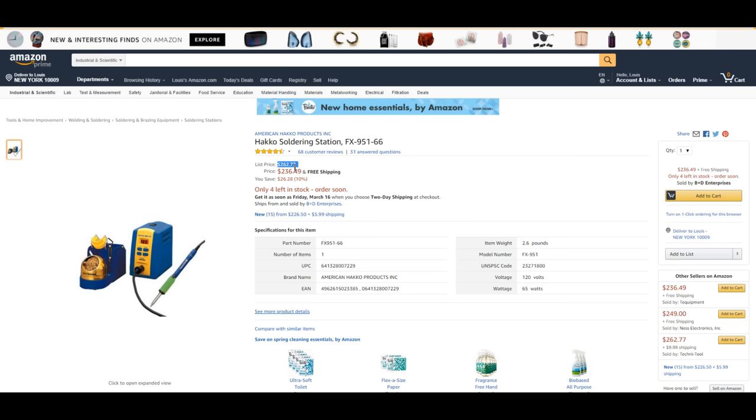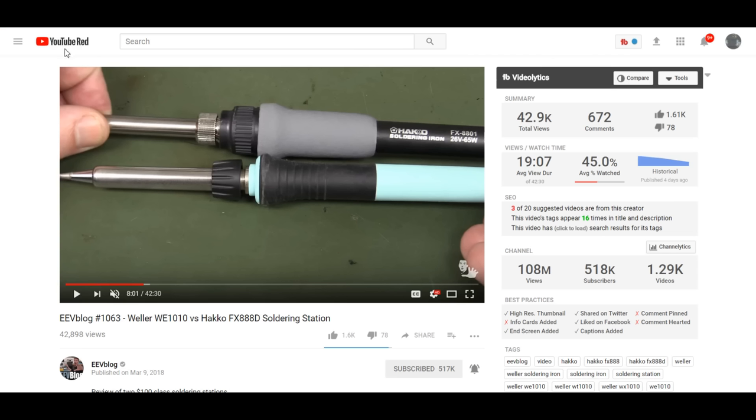I'm not exactly sure when the FX951 came out — I think approximately around 10 years ago. I think all the blue and yellow HAKO stuff started to come out around 10 years ago, and it's really good stuff. Let me just bring up another YouTube video I did a long time ago.